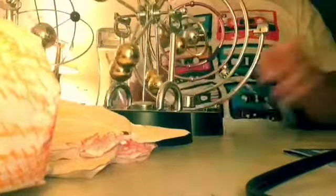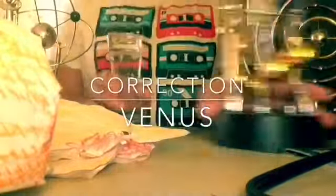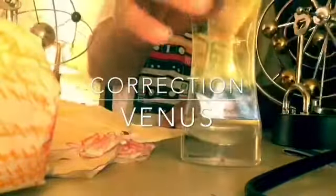Now let's move on to the toys. Let's start with the originals — the one from Mercury, the Lucas Fluid Motion Timer.